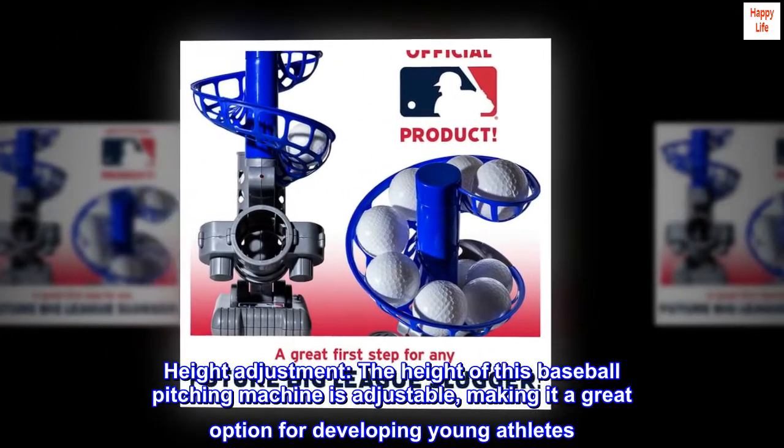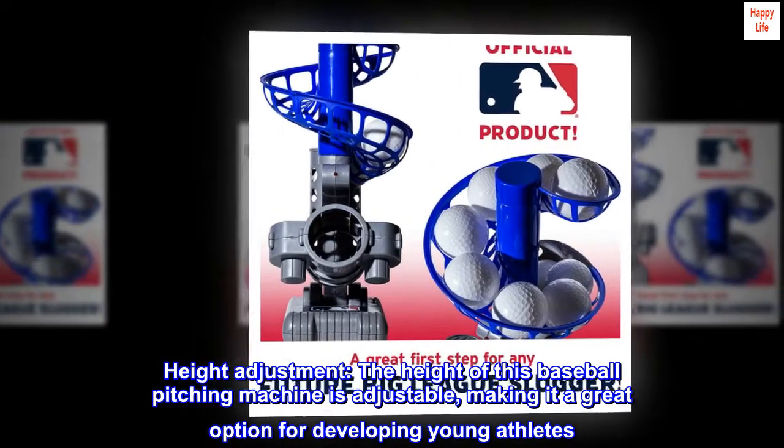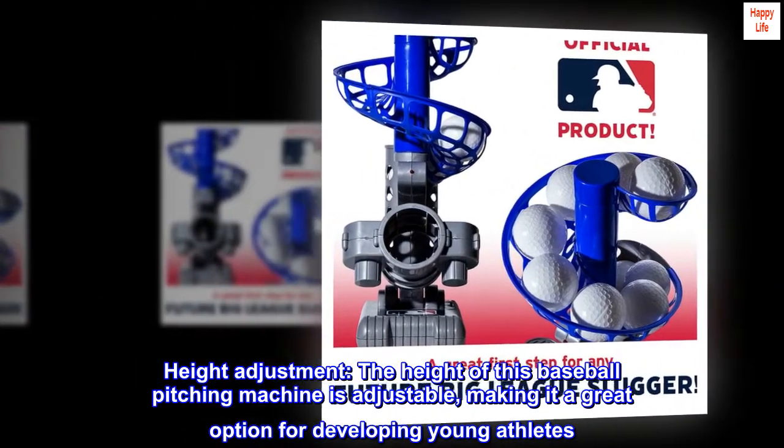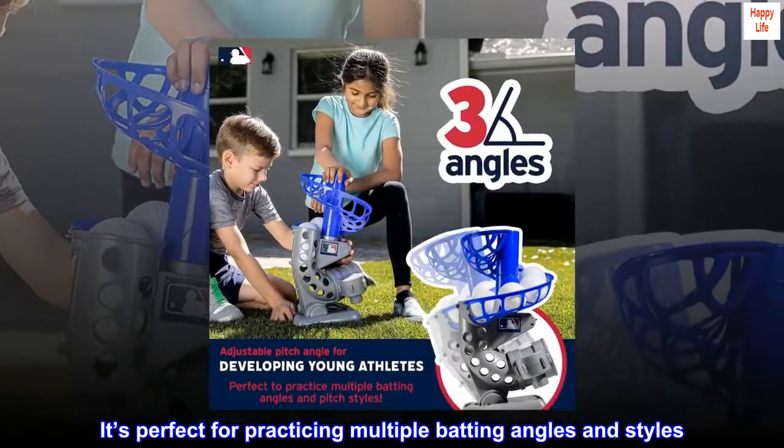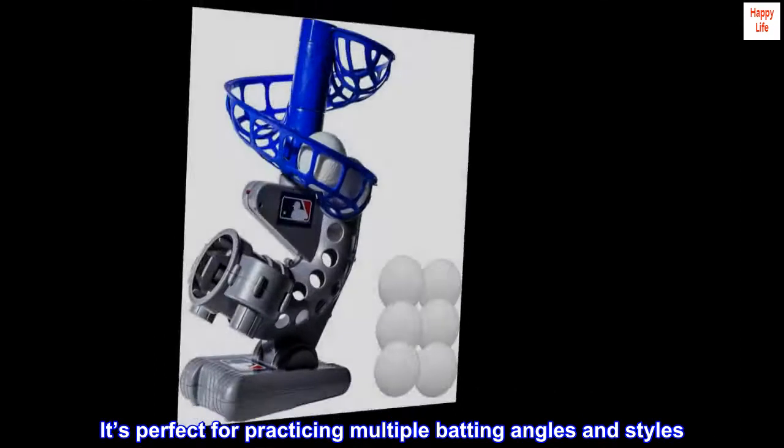Height adjustment. The height of this baseball pitching machine is adjustable, making it a great option for developing young athletes. It's perfect for practicing multiple batting angles and styles.